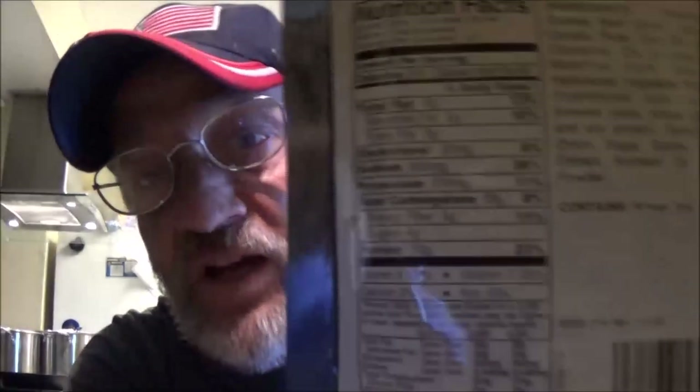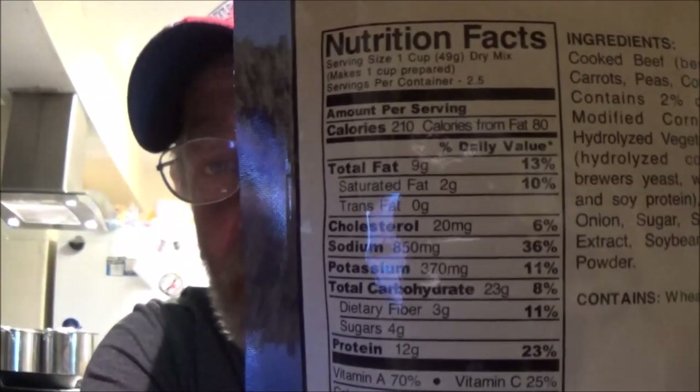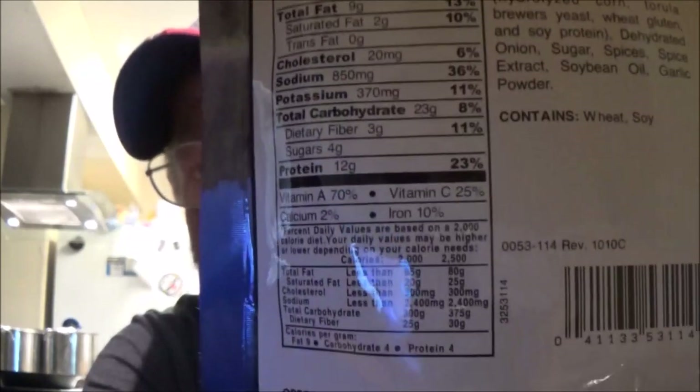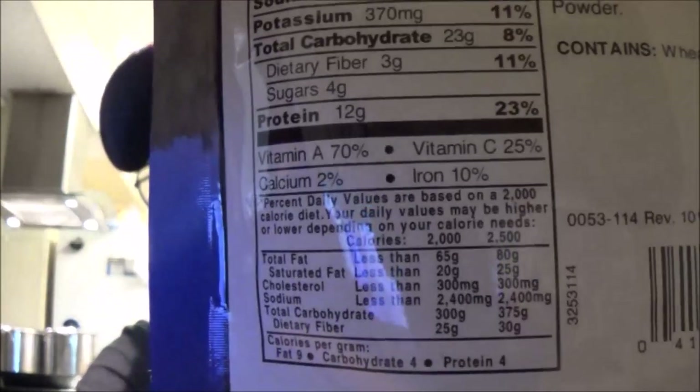Now I'm going to give you the nutrition facts here. You guys can pause that and read them. Let me move it up a little bit for you so you can read those.